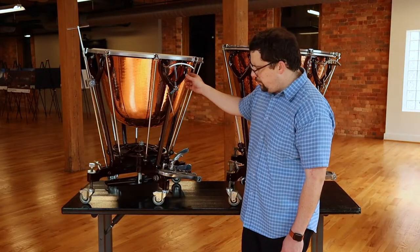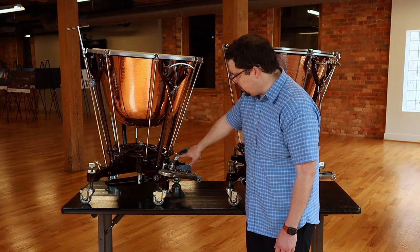If you've ever been curious what the difference between a Mark 14 and a Mark 11 is, we're going to take a look at that right now. The Mark 11 is a traditional Dresden instrument, so we have the pedal with the ratchet and the clutch.